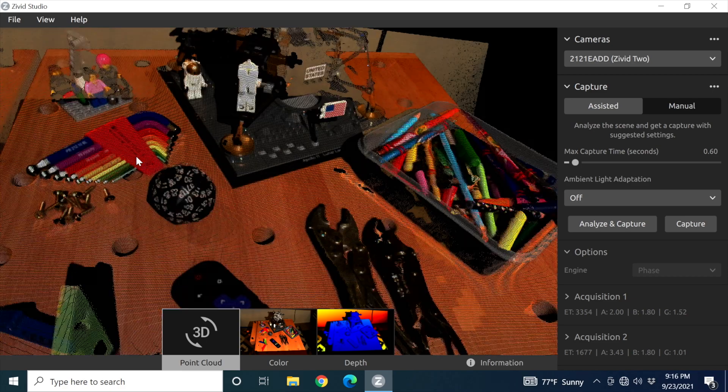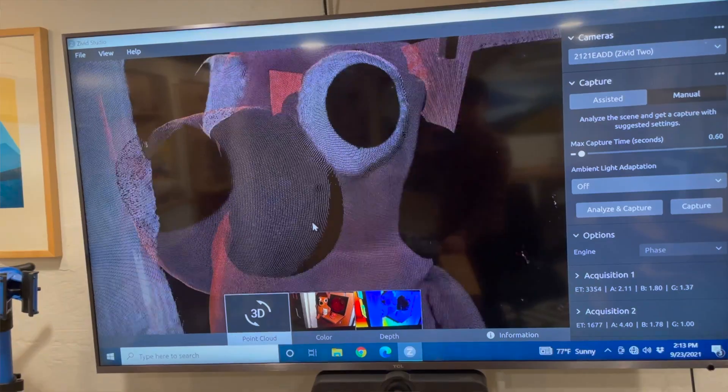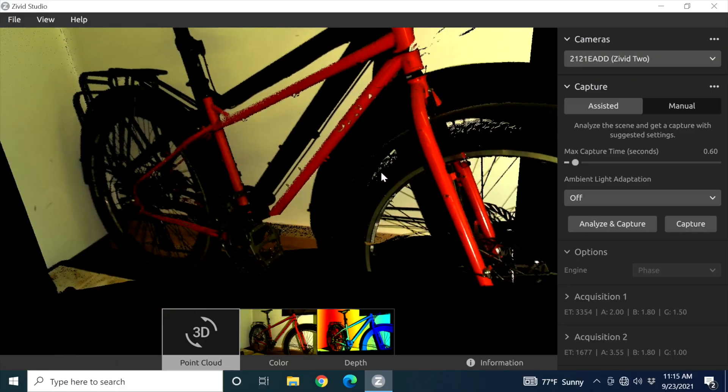— there are a lot of interesting new things that machines can be capable of, whether that's grabbing, manipulating, avoiding and tracking, or even just dealing with really highly dynamic scenes. A couple of quick notes — one thing that's nice about this camera is it's a proper industrial camera.